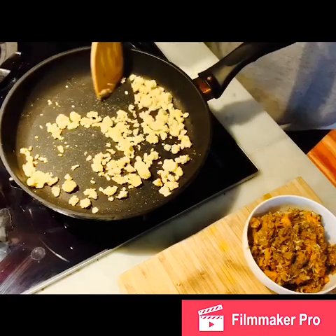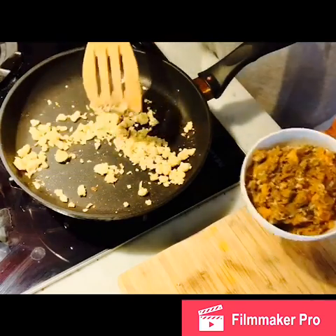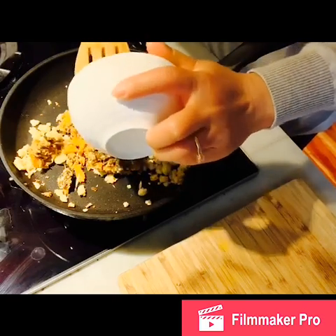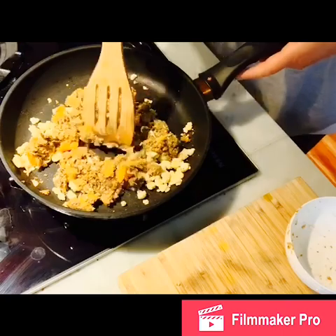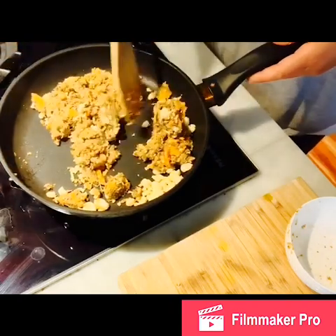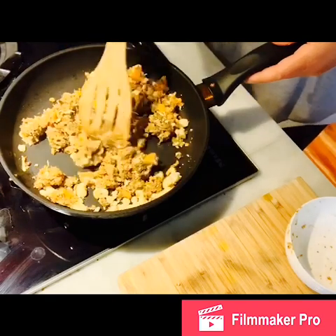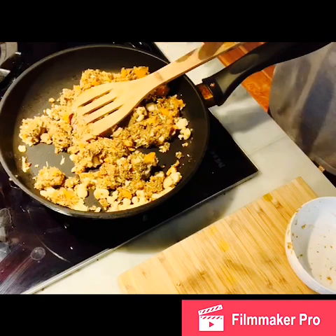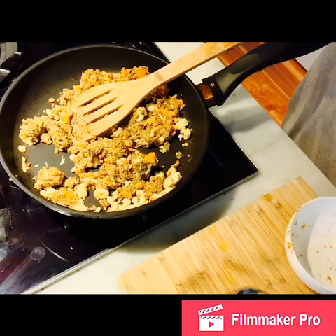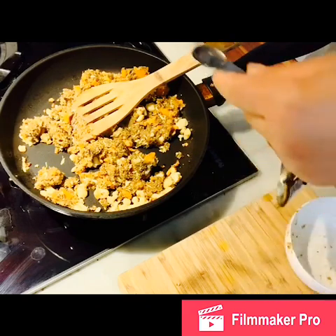The aroma is coming out now. I'm going to add the blended vegetables in there. There are still some carrot chunks, which is fine — when you sauté that for about one to two minutes, it's going to soften. I'm going to add about half a teaspoon of Himalayan salt just for taste.